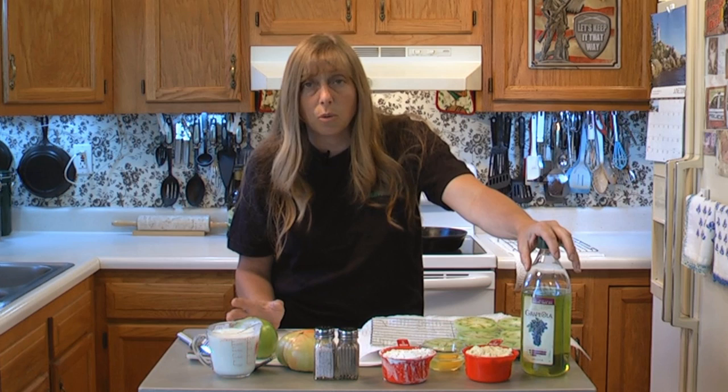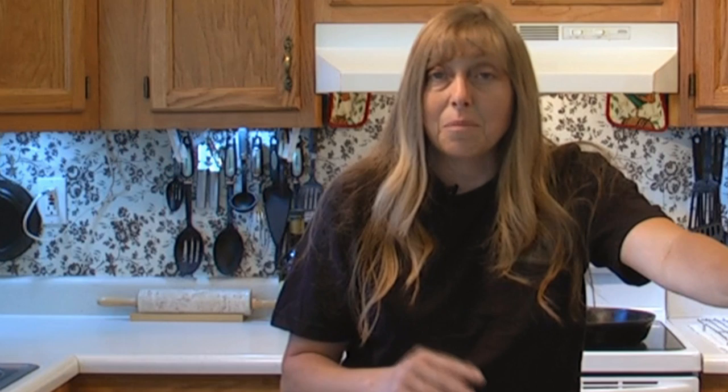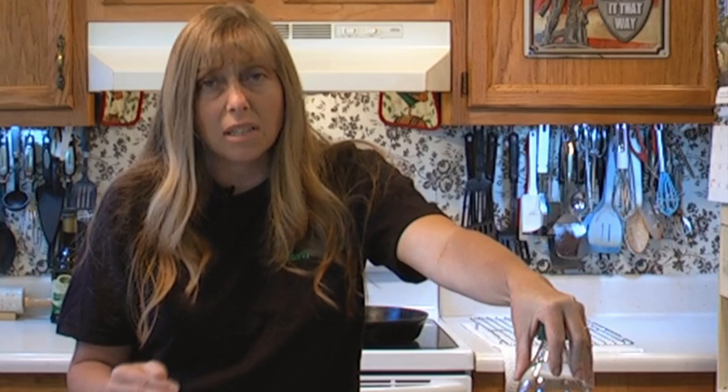I've had comments where people have said shame on you for saying that there are healthy fat choices. All fat has 120 calories, but all fat is not equal. There is no reason why you can't continue to enjoy fried foods that you love if you choose fats to fry them in that don't have saturated fat, that don't have trans fats, that aren't processed. Like Crisco and stuff is processed — it will clog your arteries.